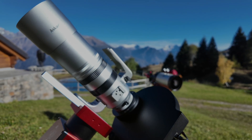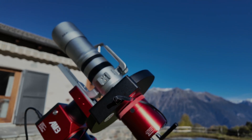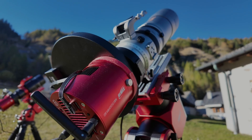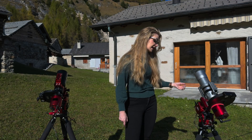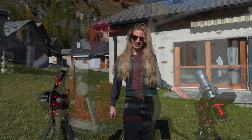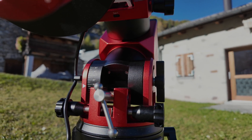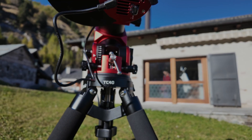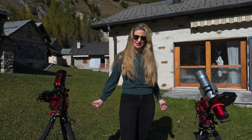On top of the Askar I used the ZWO ASI 2600MM Air — the monochrome version of the all-in-one air camera. I chose it because it directly supports wireless control of the mount, which ties in perfectly with the wireless features of the AM3N. All of this is sitting on top of the ZWO TC40 carbon tripod, the usual lightweight carbon tripod they sell for all their harmonic mounts.